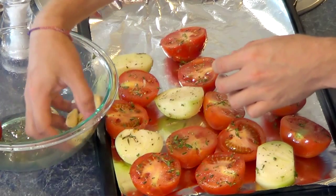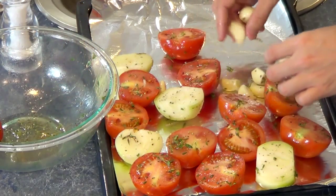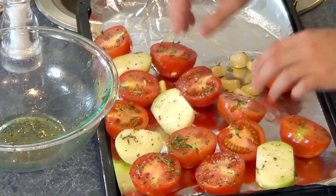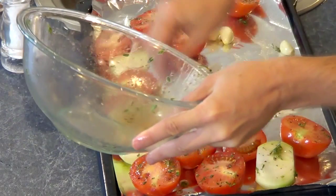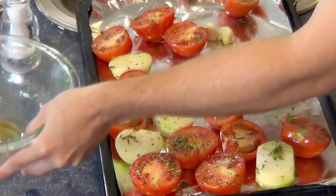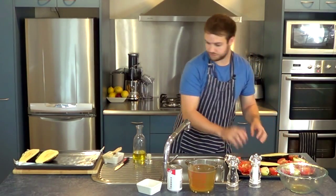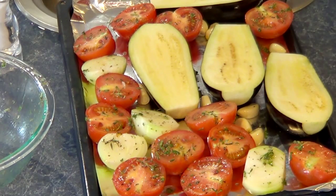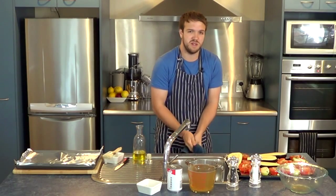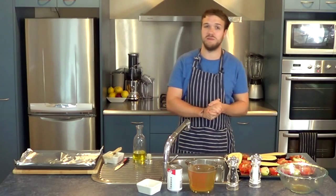I've put the eggplant on a different tray just in case it didn't fit, but it might actually fit onto this tray, so I'll put them all on one tray. Just make sure you get all of those herbs onto everything. We've got all of our ingredients on the tray now, and all we have to do is pop it in the oven for about 40 minutes. After that, we can get ready to put it in a pot, start to blend it, and add in the stock and the cream.